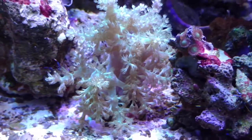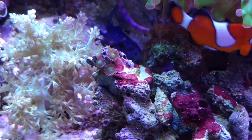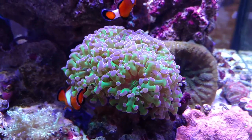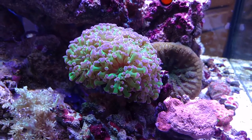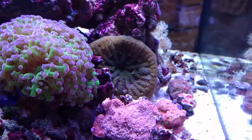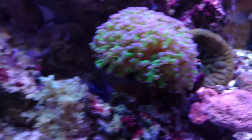This Kenya tree — this thing is invincible. I forgot I even put like two polyps of Zoas on that rock right there. My frogspawn is doing well and I'm glad, because the clowns beat the living crap out of it all day long — they're in and out. That's their anemone. There's also a maxi mini right there and they don't even know it exists.